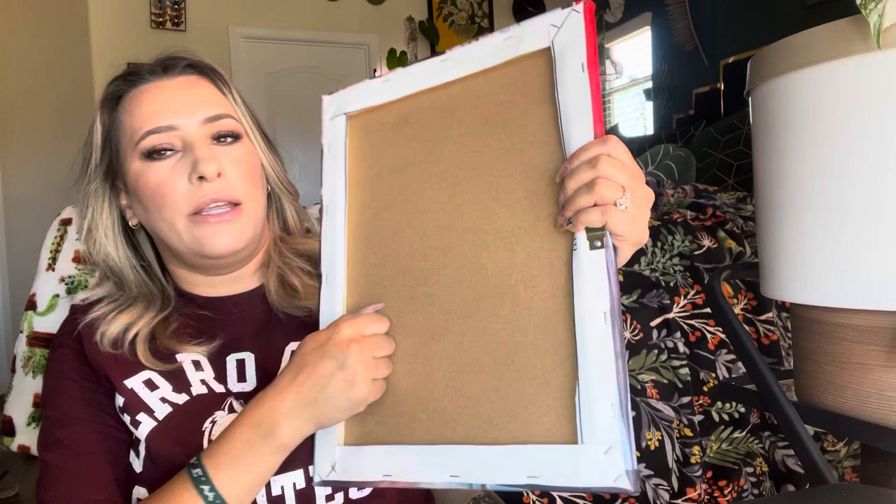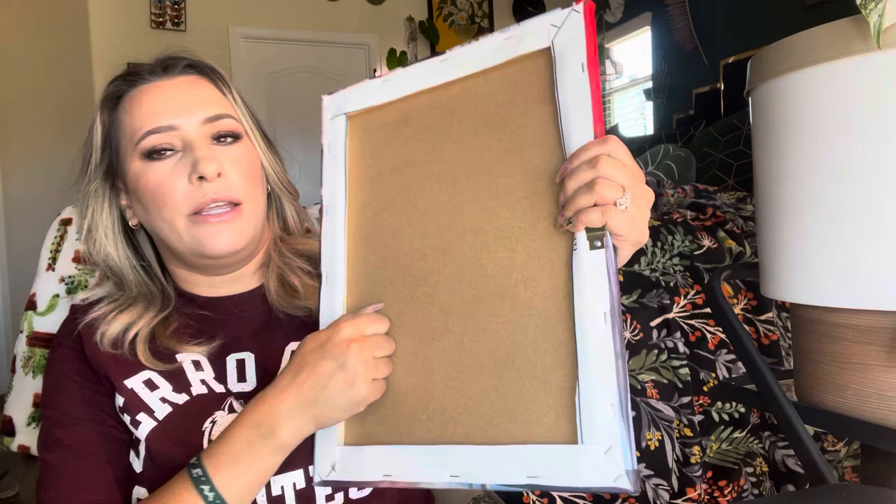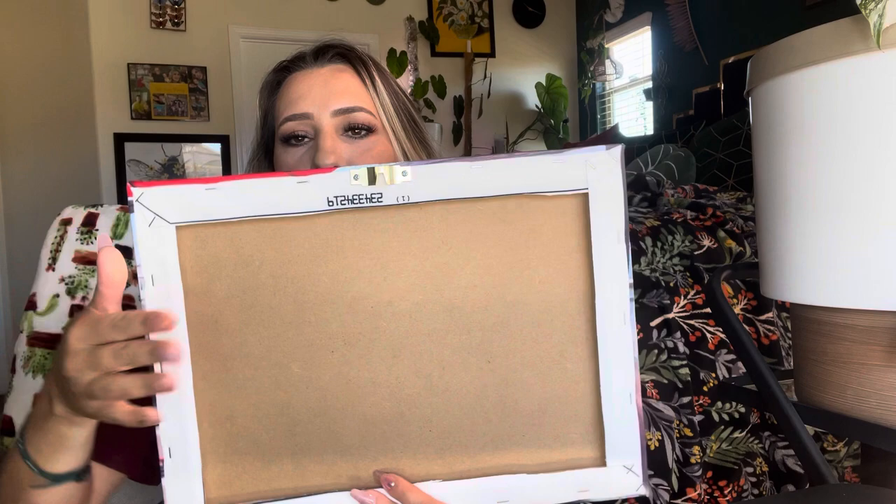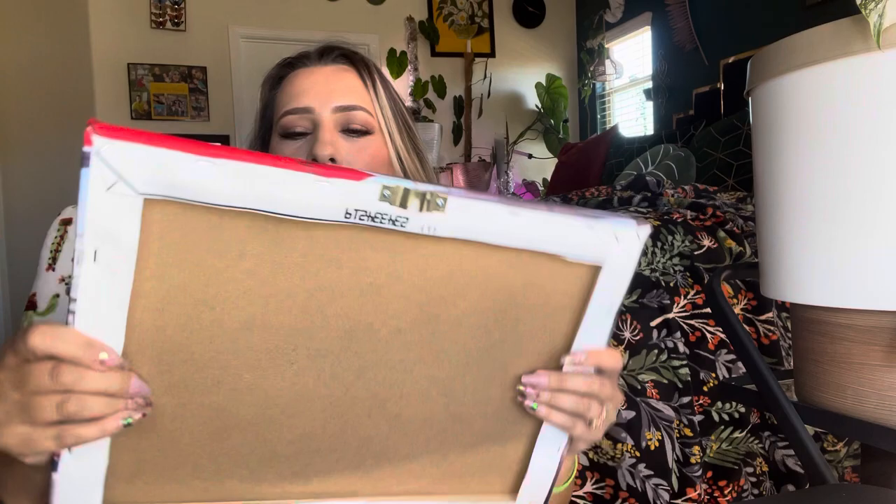It's on a wooden back so it's very sturdy and you can hang it up. Now depending on exactly what you order, they'll either put the hanging hardware this way or this way. I did order a picture like this so they put it directly in the middle, so it'll hang up nice and straight.